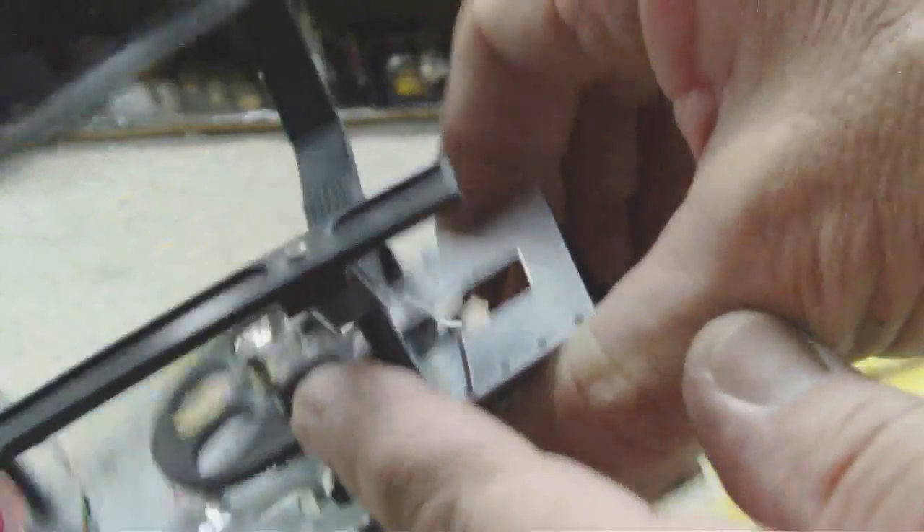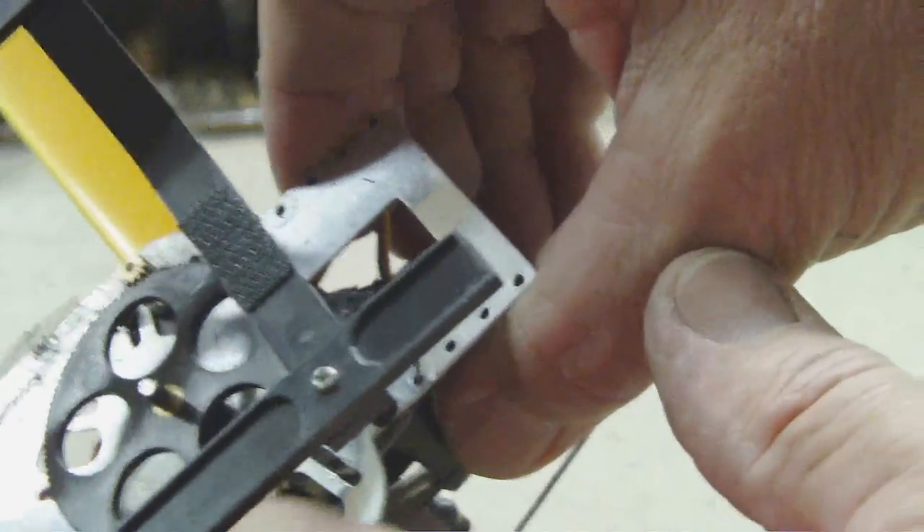How did this happen? All of the teeth on this gear have come off right there where the motor and the gear mesh - all of the teeth are ground off.